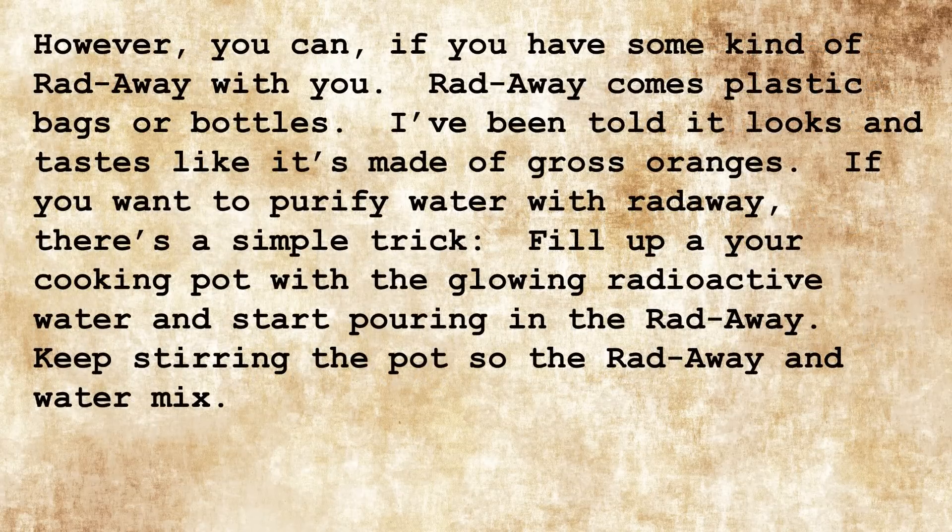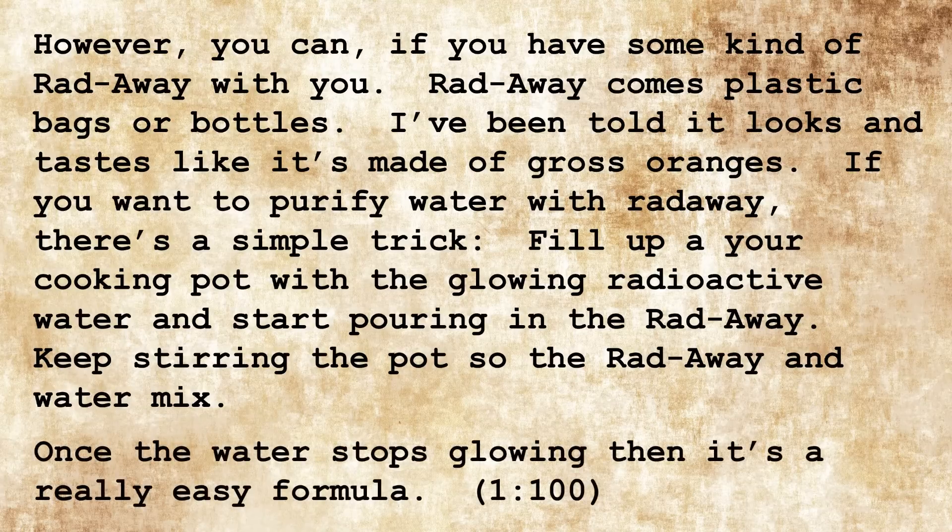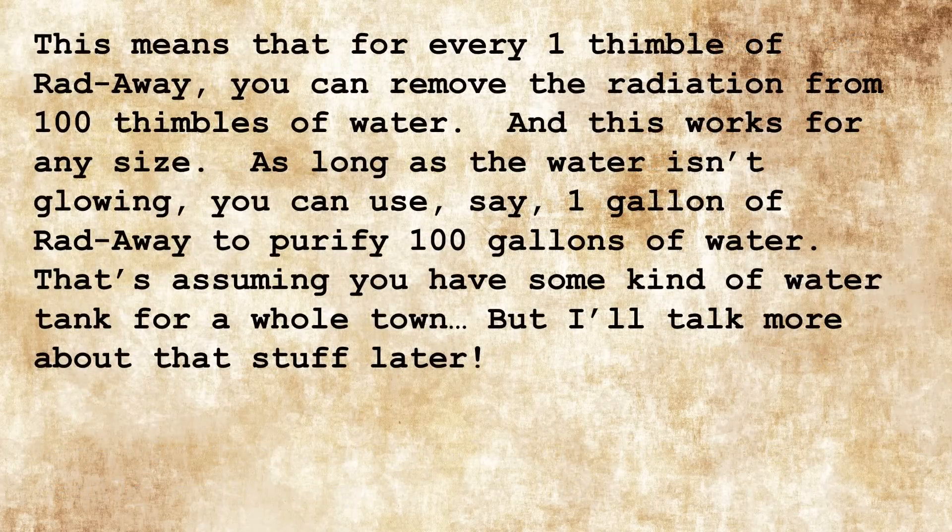However, you can drink glowing water if you have some rataway with you. Rataway comes in plastic bags or bottles — I've been told it looks and tastes like it's made of gross oranges. If you want to purify water with rataway, here's a simple trick: fill up your cooking pot with the glowing radioactive water and start pouring in the rataway. Keep stirring the pot so the rataway and water mix. Once the water stops glowing, it's done. The formula is simple: 1 to 100. This means for every 1 thimble of rataway, you can remove the radiation from 100 thimbles of water. And this works for any size — 1 gallon of rataway to purify 100 gallons of water. That's assuming you have some kind of water tank for a whole town, but I'll talk more about that later.